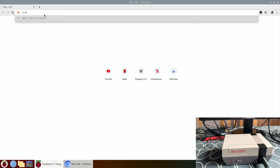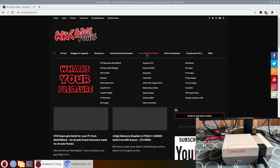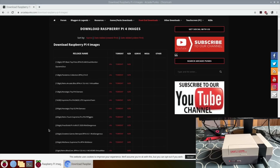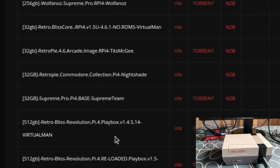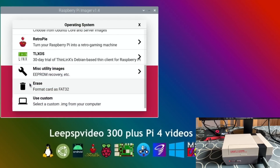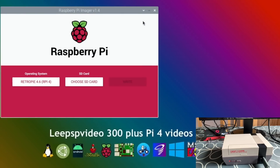Alternatively, you could go to a website such as Arcade Punks, download an image like Damaso's build — there's a 128 gig version and the 200 gig version that I've got. You can still use Raspberry Pi Imager to write that. There's even a 512 gig build there that I keep meaning to try. To write a custom build, go to Operating System, use Custom, navigate to where your build is, click on it and it will install from there.